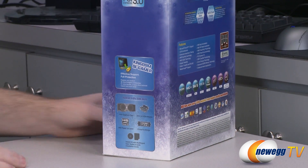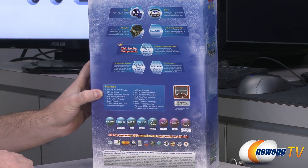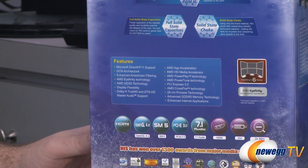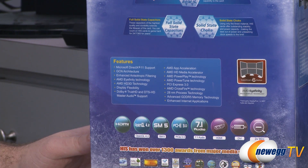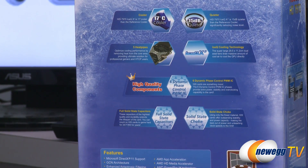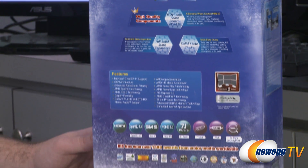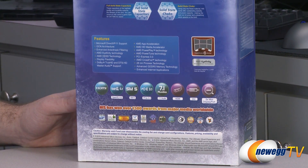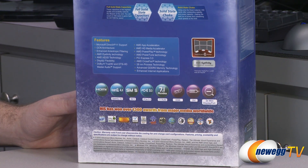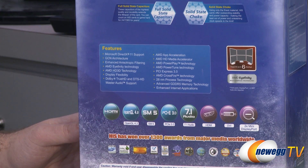On the back of the box there's a list of what's in the box and some more features. The 7970 Tahiti XT2 is based on the GCN architecture with a 28 nanometer manufacturing process. There are five heat pipes in the IceQ X2 cooler, six dynamic phase control for PWM power delivery, solid state capacitors, and solid state chokes. You get Eyefinity support for up to six monitors from a single card — four monitors right out of the box, with DisplayPort daisy chaining hardware needed for five or six.